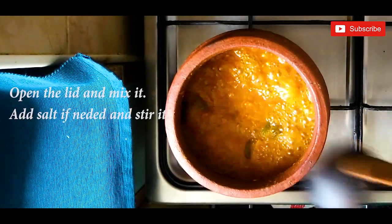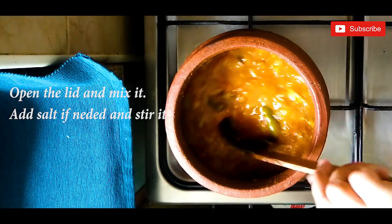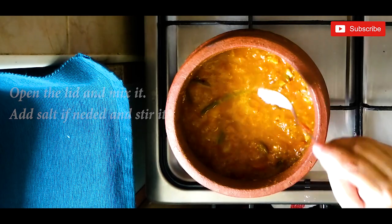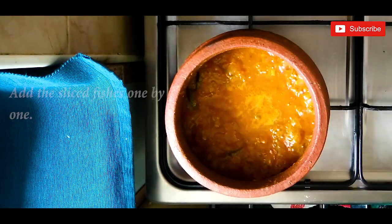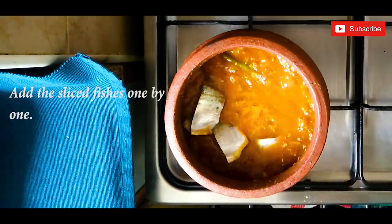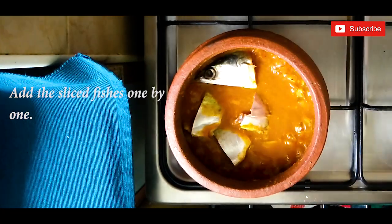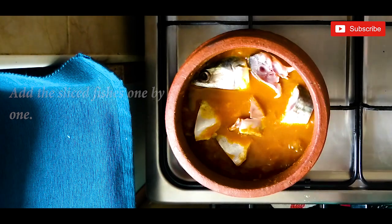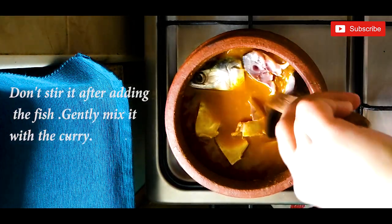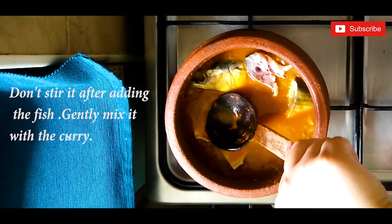Open the lid, mix it, and add salt if needed. It is now time to add the sliced fish pieces one by one. Don't stir after adding the fish — gently mix it with the curry.